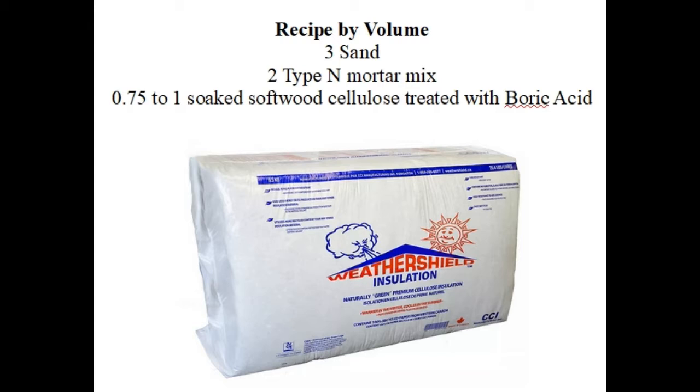For the mortar recipe, I've adapted the sacred recipe of Rob Roy, who's the patron saint of stack wall building. I can only buy Portland and hydrated lime pre-mixed as type N mortar mix. I avoided his use of softwood sawdust and improved on that by using newsprint-based cellulose fiber treated with boric acid. Boric acid is a known hardening time retarder, which is good. Roy reasons that the cellulose itself extends the curing time and keeps the reaction hydrated to reduce cracking.